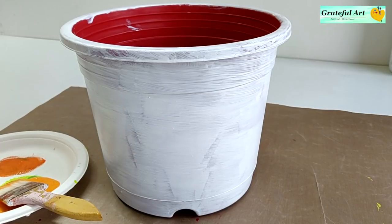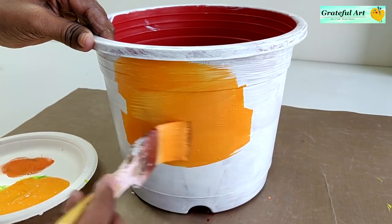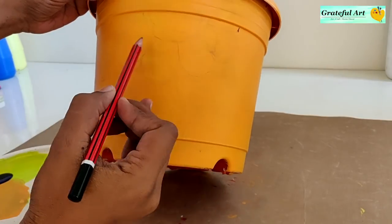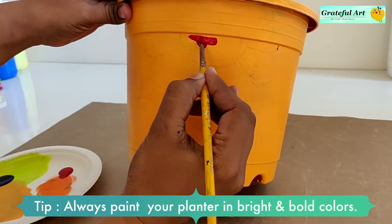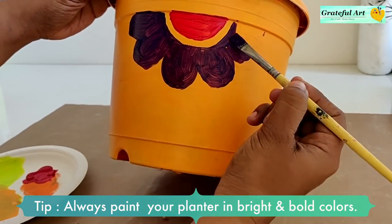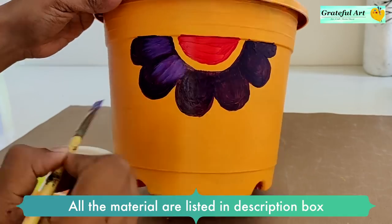In this technique you can make any design of your choice — like hina design, folk art, flowers, etc. With the help of a pencil, draw the outline of your design. One important tip: always paint your planters in bright and vibrant colors, because that really gives you a refreshing feeling. All the materials I am using are listed in the description box — don't forget to check.